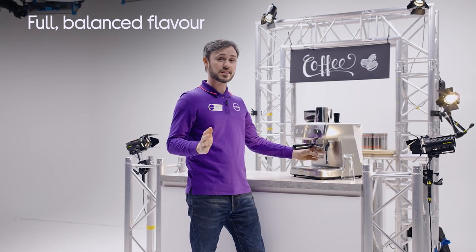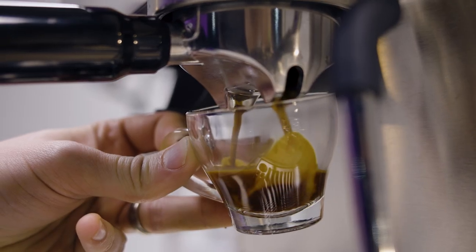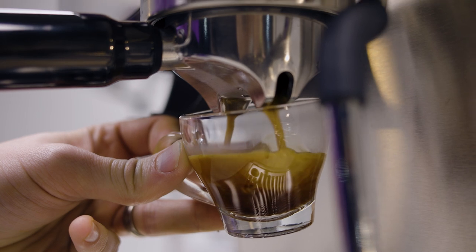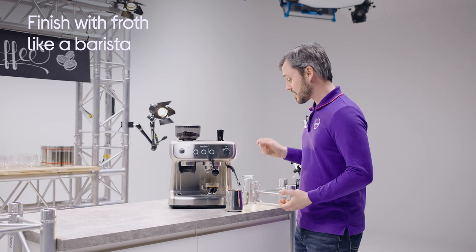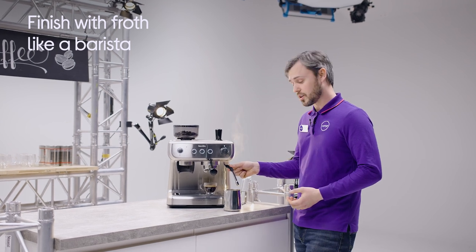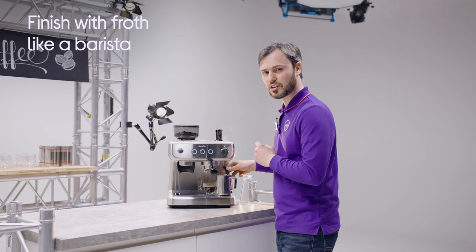At this point the coffee grind is getting a precise and consistent temperature. There's also a little bit of coffee infusion going on just to give you that full and balanced flavour. And finally it's time for the milk. You can steam your milk with the cool touch steam wand and today I'm going to show you how to steam a latte so you can have barista style coffee at home.